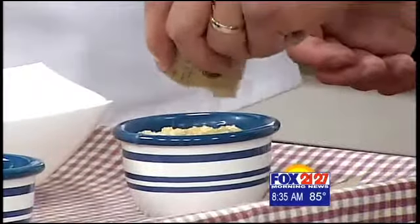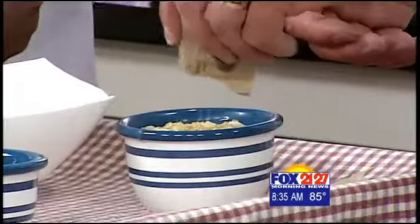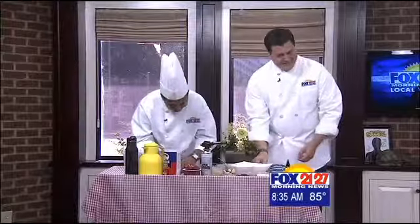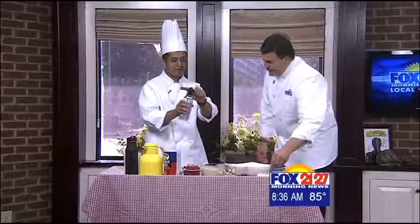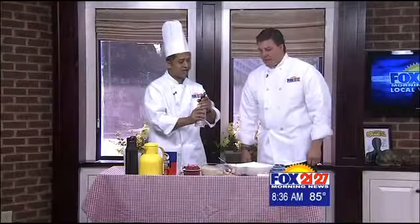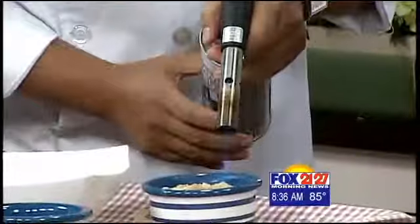I'm going to burn it up — that's why we're doing the brulee. Now I've got a lot of hairspray on, so we want to keep me away from that flame. Step back. Ready? Whoa, look at that! I'll do the first one, then you do the second one. That blue flame isn't showing up great on TV, but do your thing.